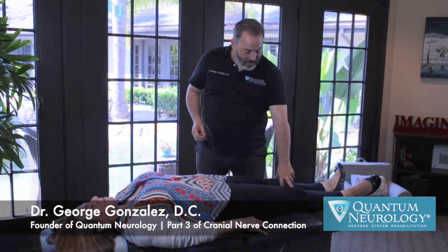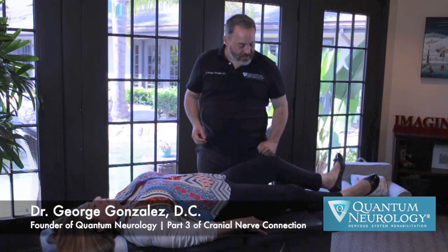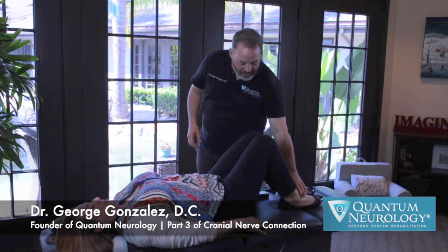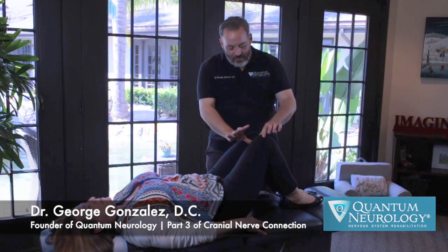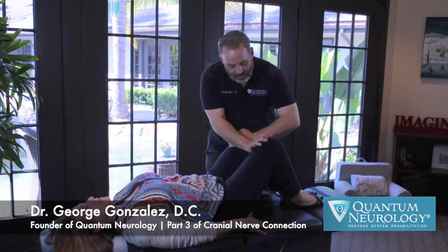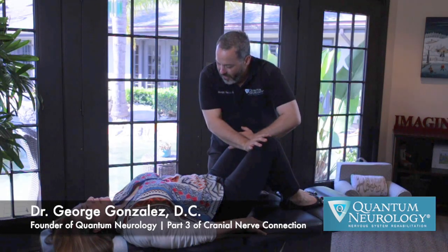So let's begin by bending the knees and feet flat on the table. Now feet are together, and I'm going to place my hands on the upper distal thigh here — not on the knees, but on the distal thigh — and you're going to squeeze together.